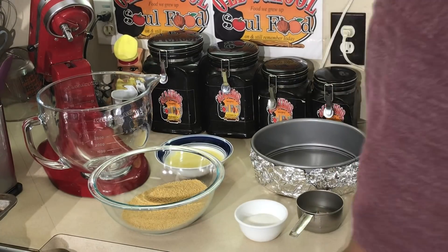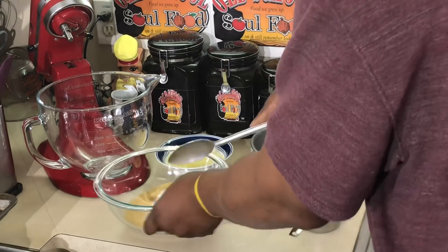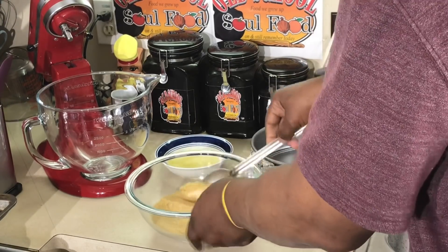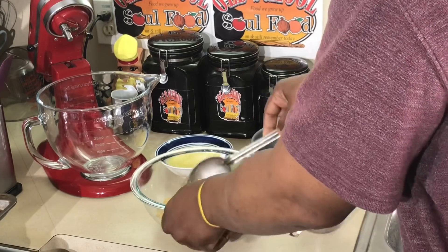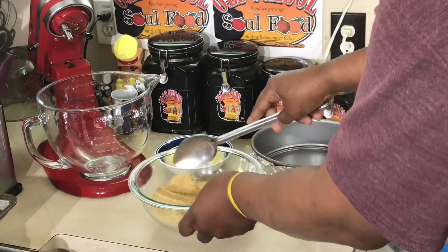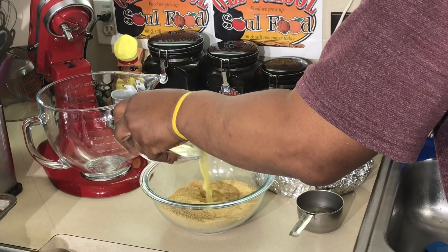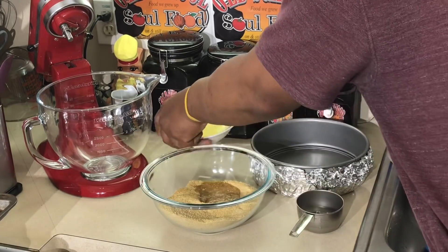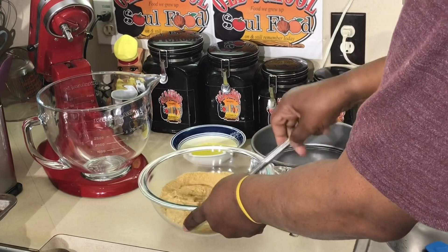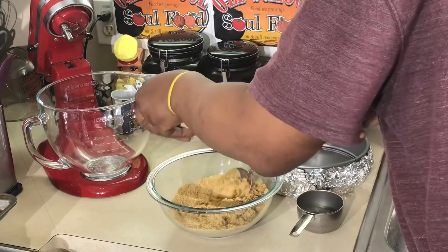First thing we're gonna get started on is the crust. All it is — I got some graham cracker crumbs here, and I put a little sugar in there. I like a sweet crust. Now I'm gonna put some melted butter in here. You don't want to put too much, but you definitely want enough. I'm gonna show you how I know I've got enough. Might have to melt a little more butter — we'll see.